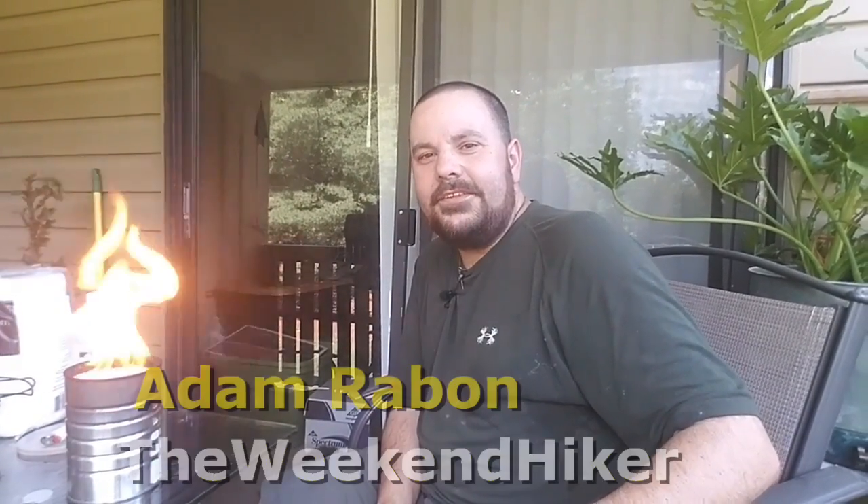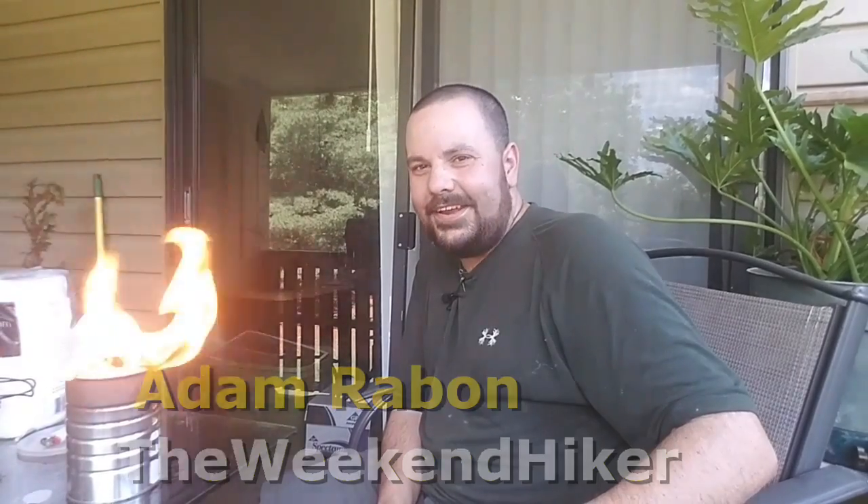I'd like to thank y'all for watching my video today on how to make a poor man's lantern. If you like this video, please hit the subscribe button below. I appreciate y'all watching and thanks for your support. This is Adam with The Weekend Hiker saying: take care, God bless, and keep on hiking.